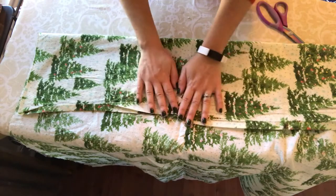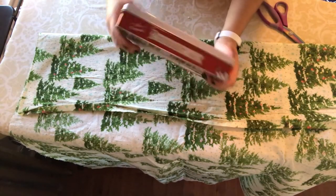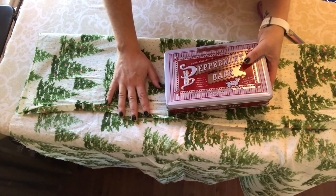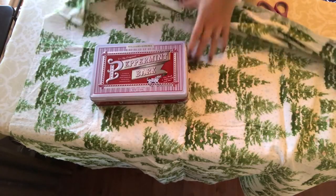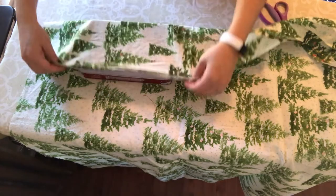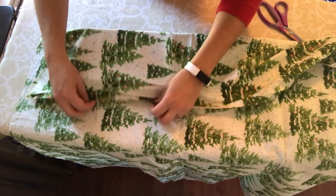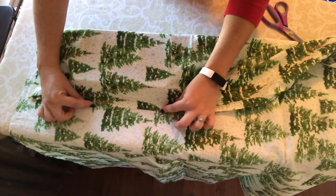Here I have my fabric and here I have this nice tin of treats that's going to be my sample gift. I don't have exact measurements because I just base it off of whatever gift I'm wrapping at the time. So what I would do is lay it on my fabric and just make sure that it reaches and covers the whole thing with a little bit of room to spare for your seam.